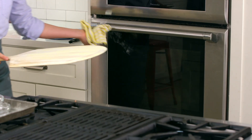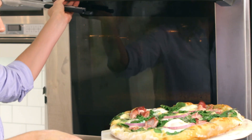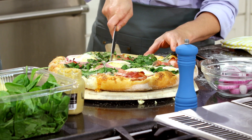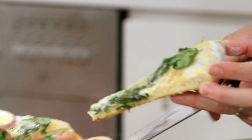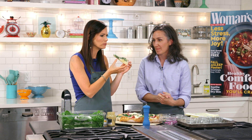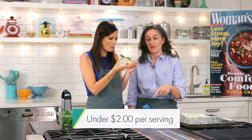Beautiful — this looks absolutely incredible. It's been in here — we set a timer for eight minutes and went a little over. Look at that. Smells so good. I'm going to cut this. There's some ham in there. Guys, that's so good. This doesn't just have to be breakfast — I would have it for lunch. We are under $2 a serving for this pie. That's amazing.